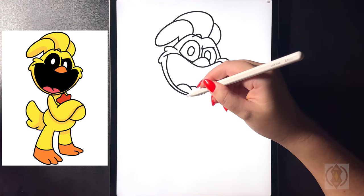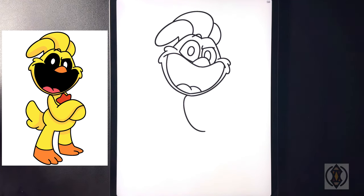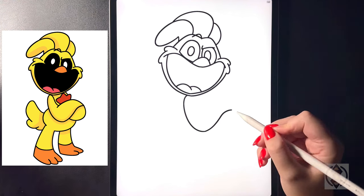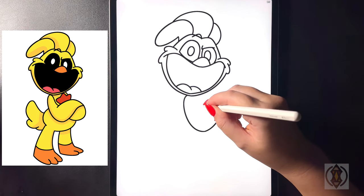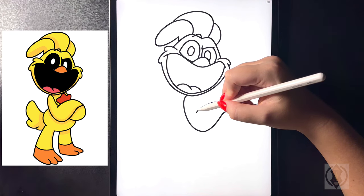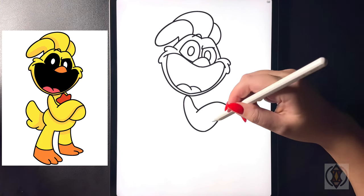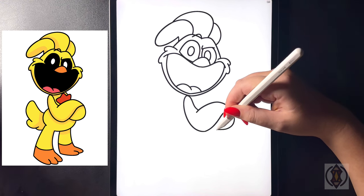For the shoulder now, on the top we're going to curve this line around and then in towards the middle. On the bottom now we're going to curve this line up and then across. And now starting at that point we're going to curve that over and out. In the corner here we're going to curve this up, connecting that as we curve that out. For the bottom arm now we're going to start in the corner here, curving this line around and then back in.